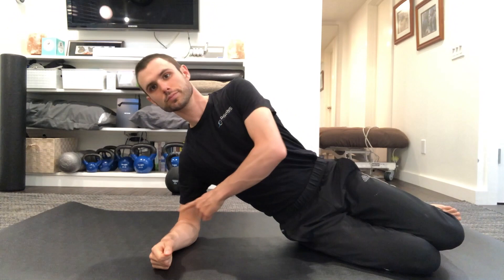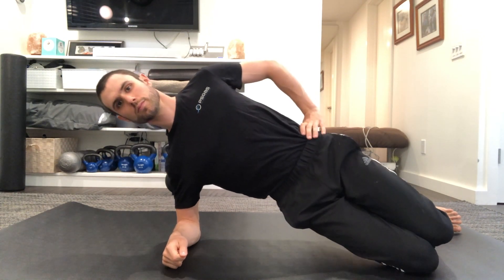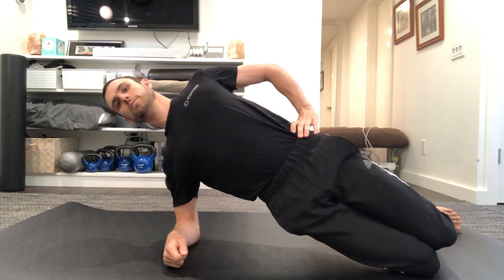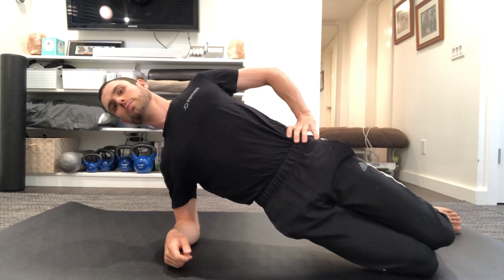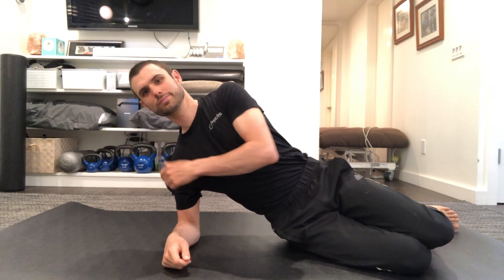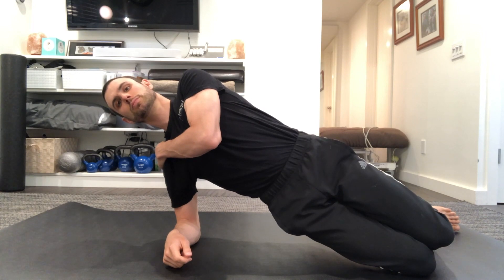Next up we have the side plank. Make sure your elbow is underneath your shoulder. Push down and lift your hips up. Oftentimes people try to flex with their hips. Dr. McGill says that either flexed or extended hips are okay — I like to extend them. Make sure your neck stays on top of your body and your body stays in perfect alignment. You don't want to push your hips up or let your hips sag down — really imagine a straight line. If your shoulder is bothering you, you can grab the shoulder with the opposite hand, pull down on the deltoid, and that can add some extra shoulder stability for this exercise.